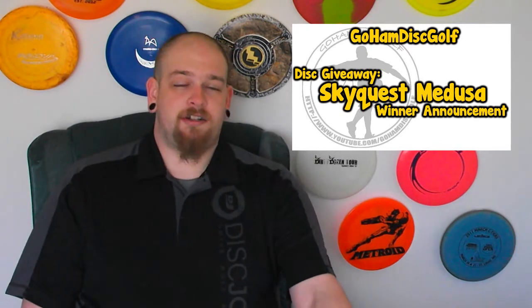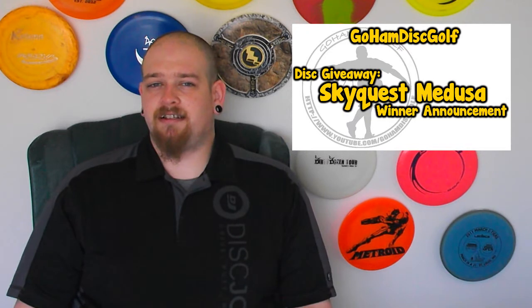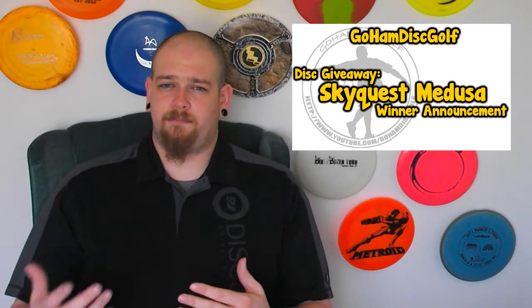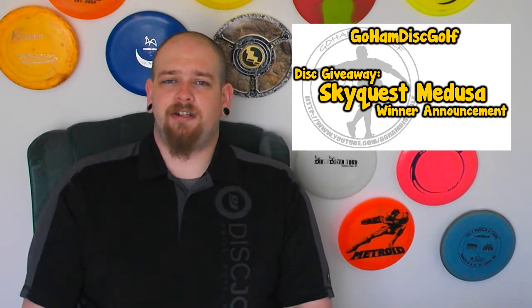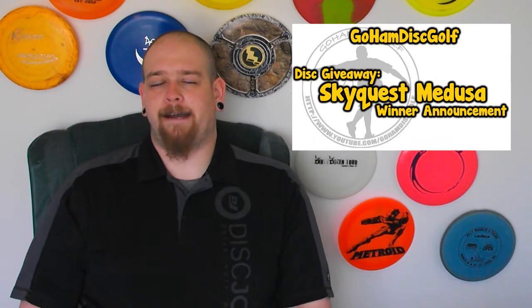Now that this giveaway is over, you can look forward to tomorrow's video. Tomorrow I'm going to be announcing the giveaway for the portable disc golf basket. I'm going to tell you guys what you need to do to win that, and it's most likely just going to be you've got to like it, favorite it, and leave a comment — something simple like that. But look forward to that video tomorrow.